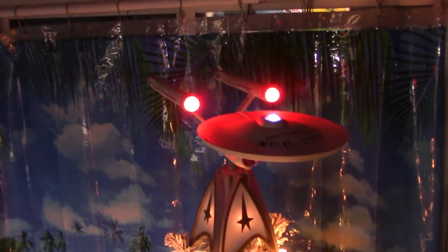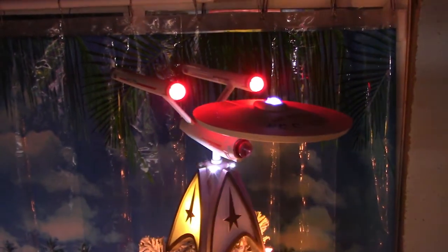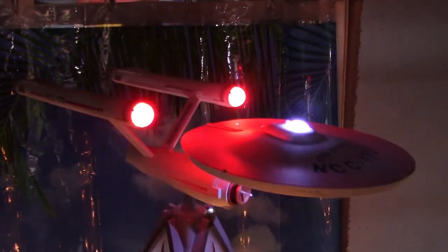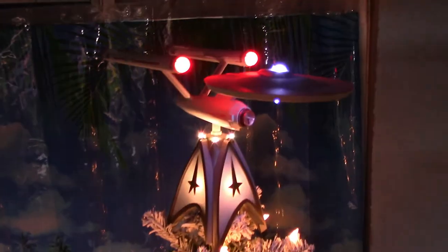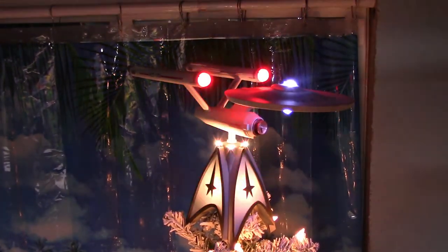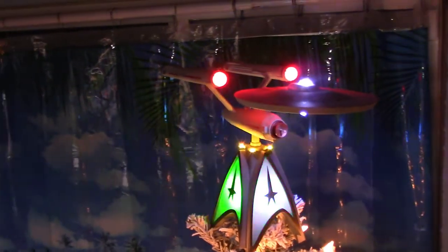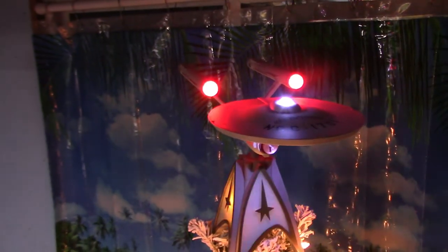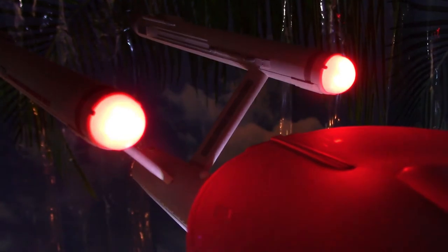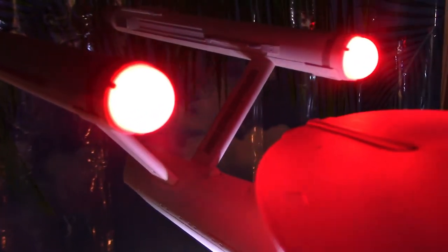The ship plays the original Star Trek narration: 'Space, the final frontier. These are the voyages of the Starship Enterprise. Its five-year mission: to explore strange new worlds, to seek out new life and new civilizations, to boldly go where no man has gone before.' I'm talking over it a bit to try to avoid a copyright strike. My camera isn't picking it up well, but you can actually see the rotation of the LEDs inside the Bussard collectors — it just shows too bright on camera.